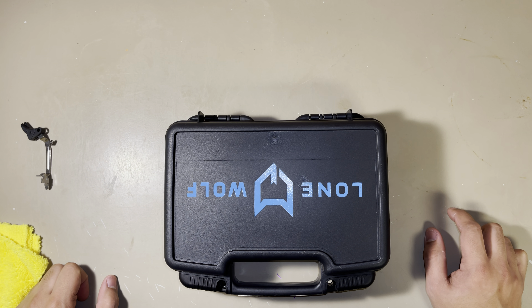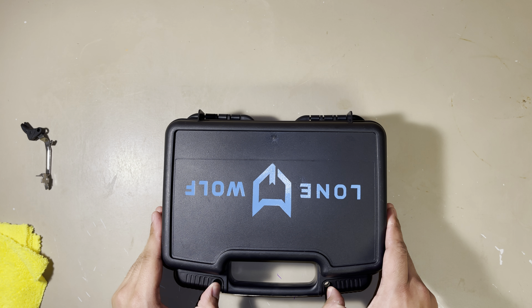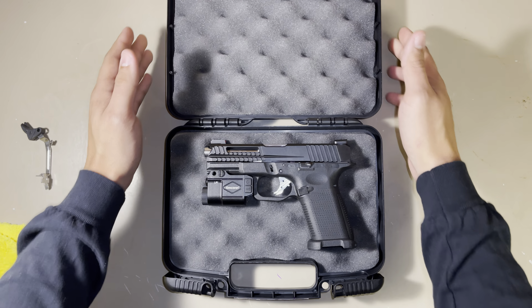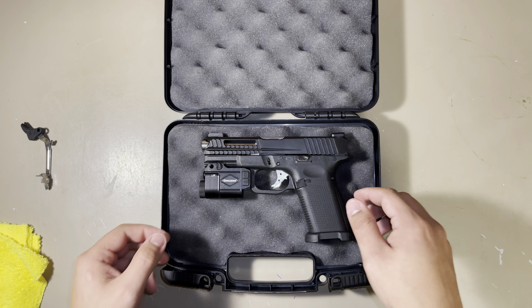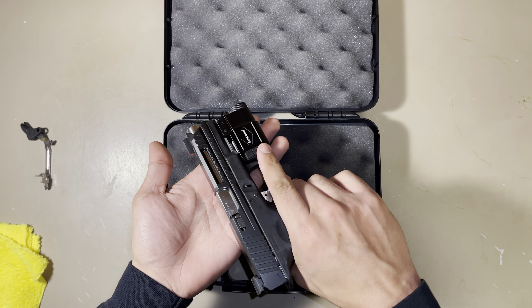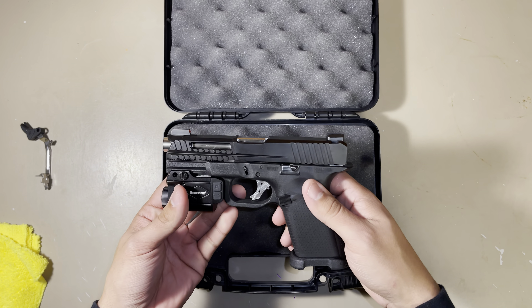I'm thankful for the ones who stuck around and subscribed to me. Here's my new handgun I just bought — I sold my 1911 and bought this one. This is the Lone Wolf LTD 19. It's a Glock clone, but for $460 on Buds, you cannot go wrong.